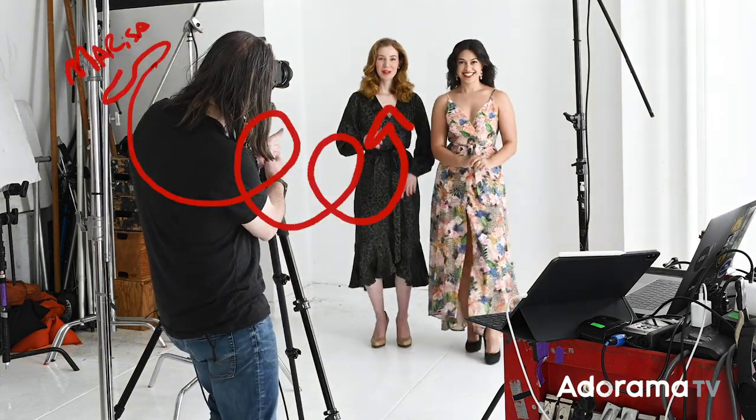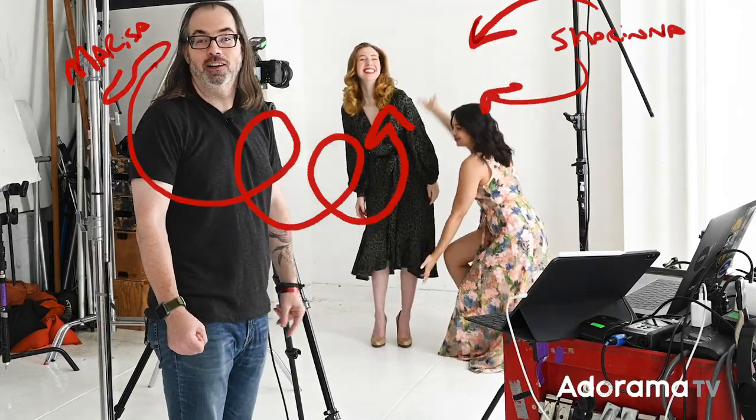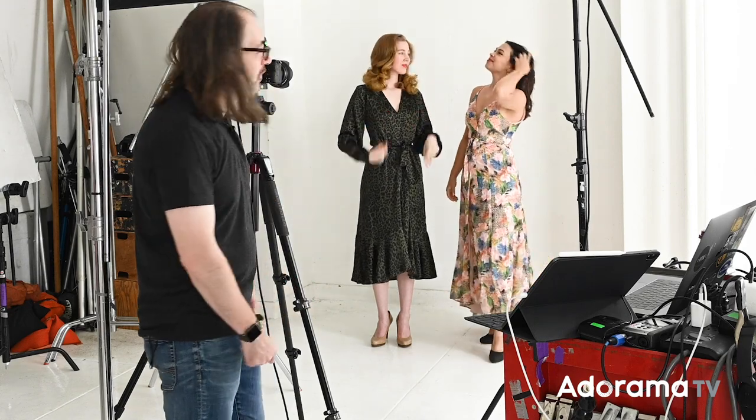Hey, I'm Daniel Norton here in my studio in New York City with Marisa and Sharina, and we're gonna do a double portrait — two for the price of one. For this shot I want to do something a little bit different, a little bit funky.